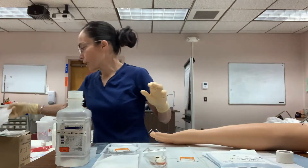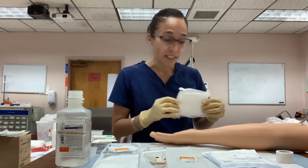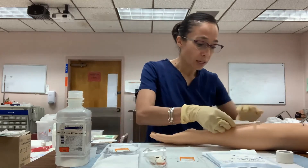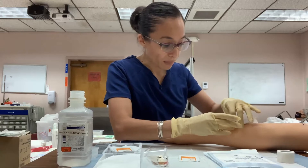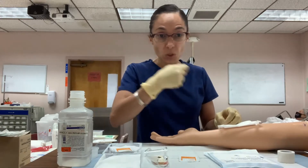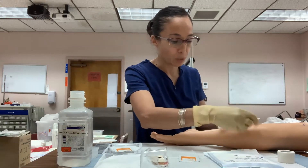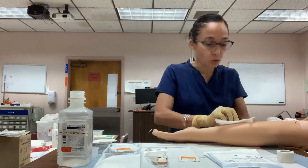Introduce yourself and let the patient know you're ready for the staple removal. Sometimes patients may have a dressing over the staples or sutures depending on doctor's orders. If there is a dressing, carefully remove it using the pull-and-hold-the-skin method. If the tape is firmly attached, you may need normal saline or an adhesive remover swab to help loosen it.